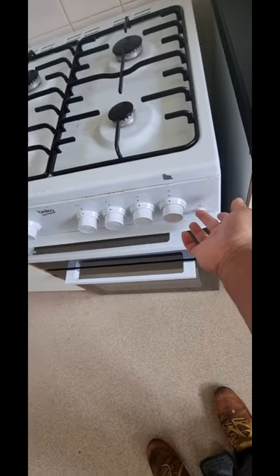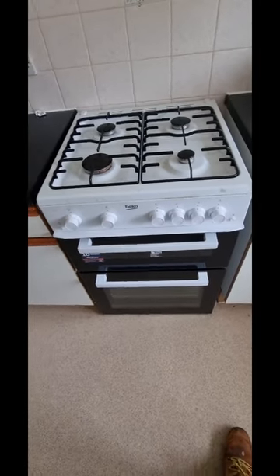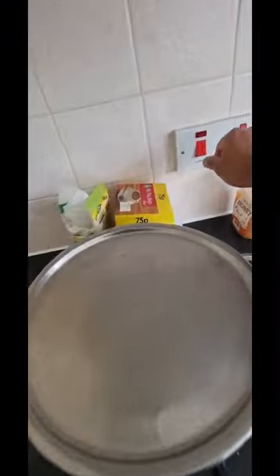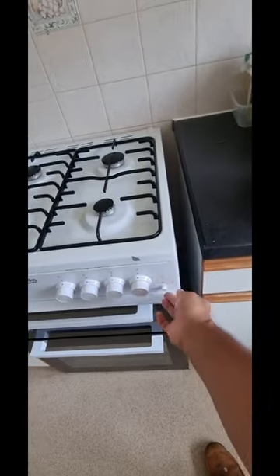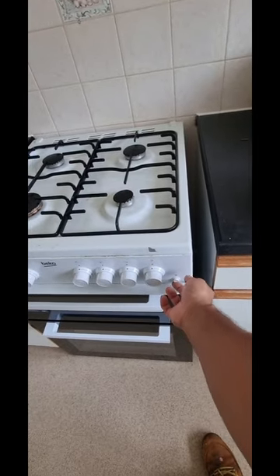And this has been done. I am going to do the gas safety check for this cooker and then drop down. Let me test. Okay.